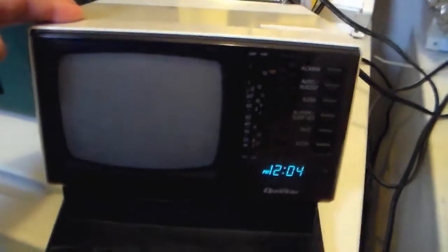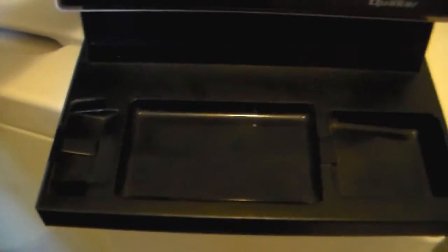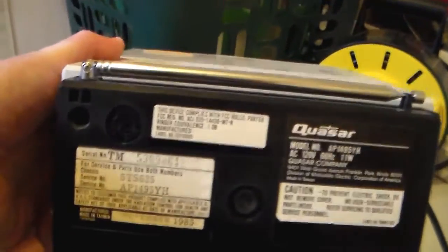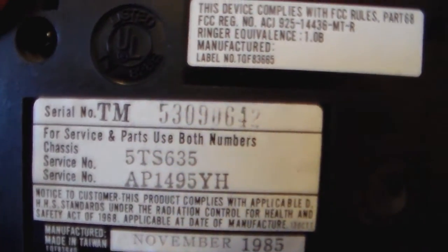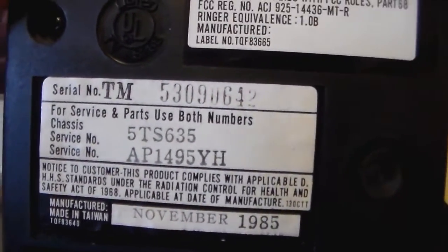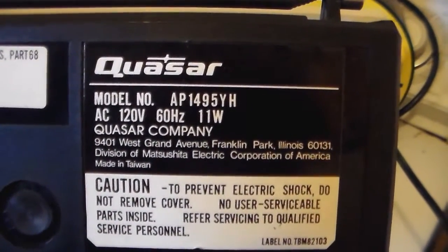This is a Quasar four and a half inch, five inch, black and white alarm clock TV radio thing. You're supposed to have a phone receiver — I'll explain that in a minute. The model number is AP1495YH, manufactured November 1985 for 1986.